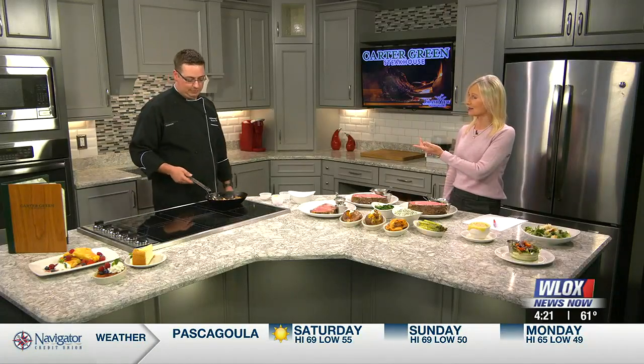We want to thank Chef Goff for coming by — you did a great job here and this looks fabulous. Those mushrooms are just about ready. They're done! Thank you so much for being here.